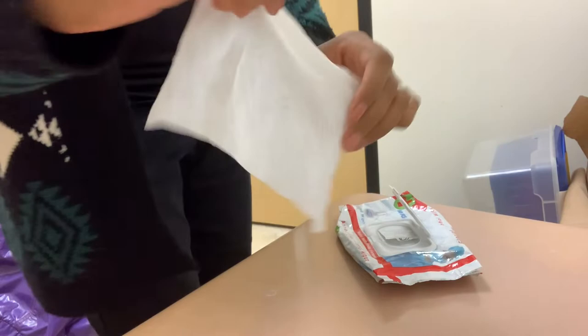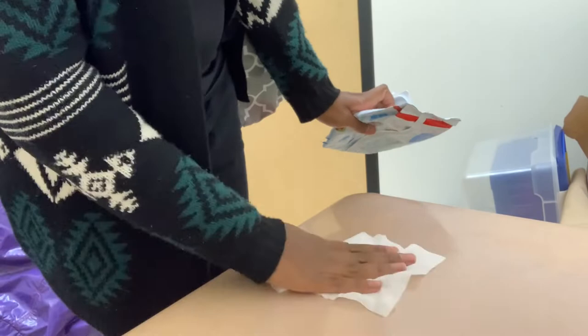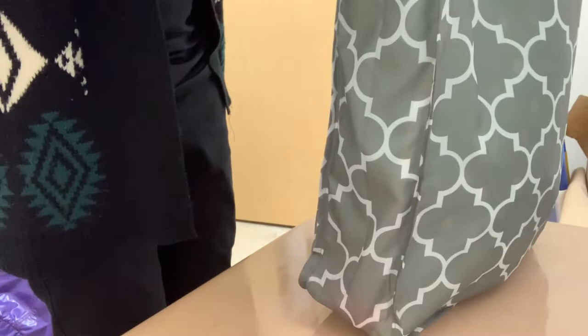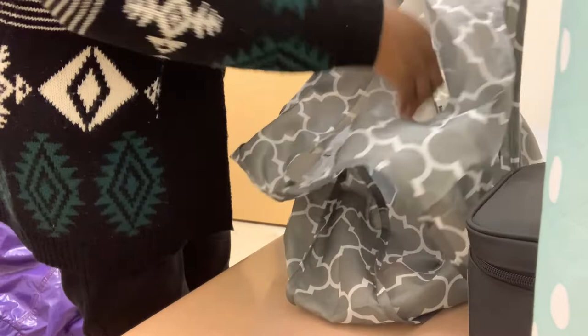When I leave the classroom, I make sure I don't touch anything, so I'm using a paper towel to open the door. Once again, I'm cleaning down the table — I am constantly cleaning the table, guys. I'm not going to be unsafe. I'm normally the only person in this little corridor room, but I'm going to clean it all down before I touch anything.